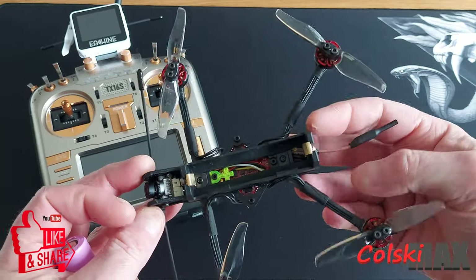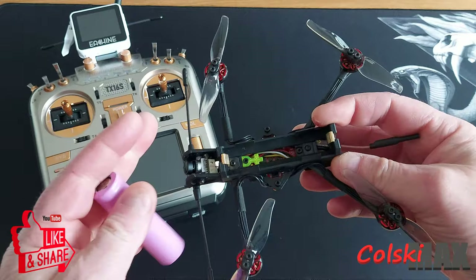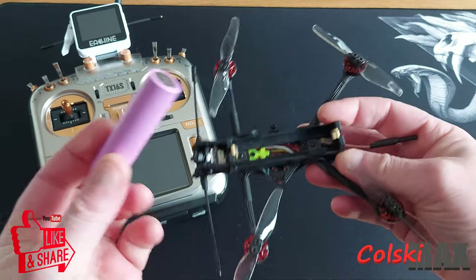But the biggest thing about this is what it flies on. This flies on a single 18650 battery, so it basically is a flying battery - because that's all you've got.